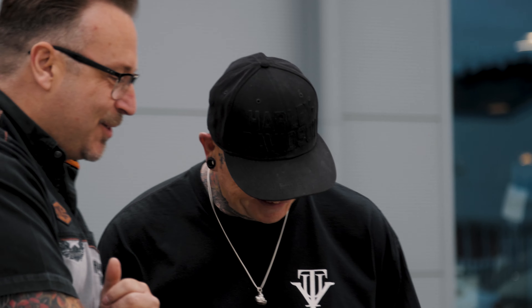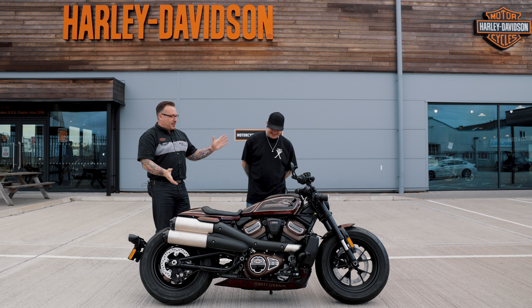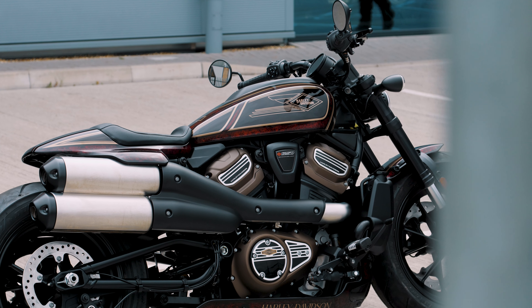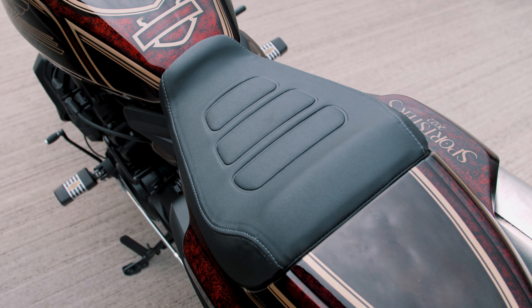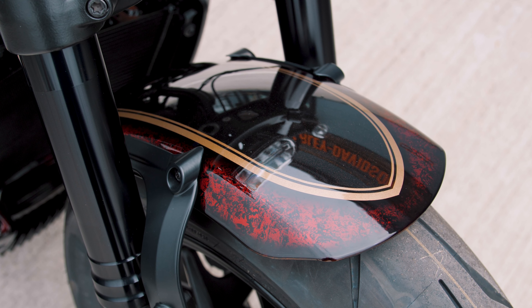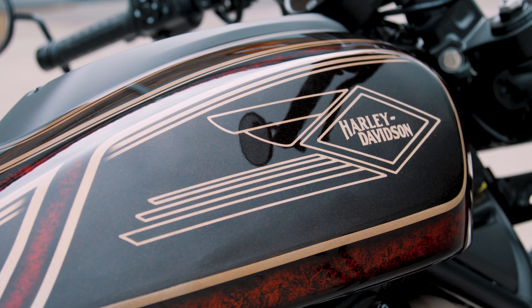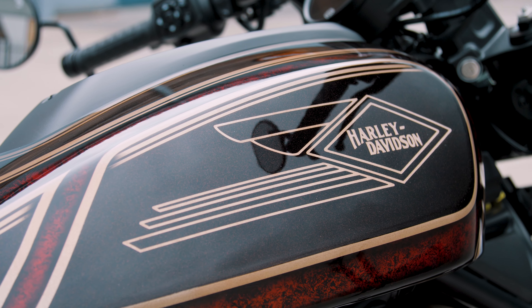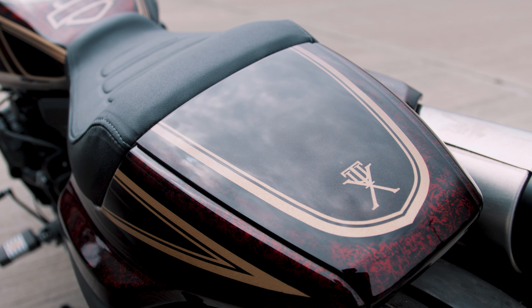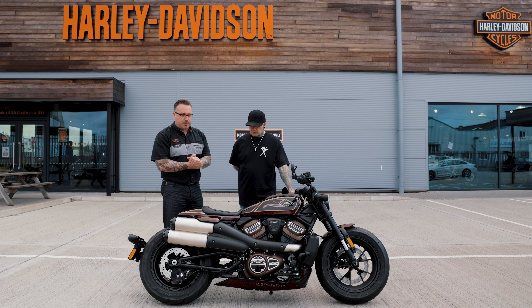So talk us through the bike — what inspired you to do such a tremendous design? The brief from you guys back in June was pinstripes, clean lines, a bit of a retro feel, but we really wanted to keep it modern as well to keep with the bike. As you can see it's come out really nicely.